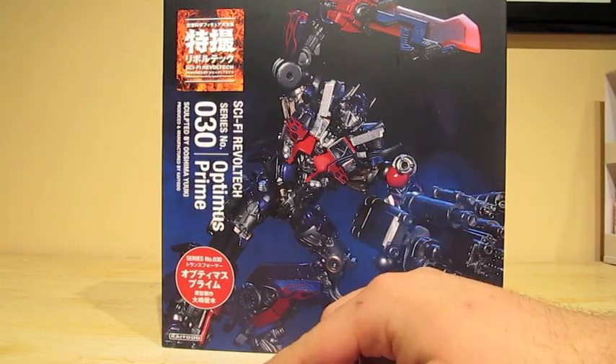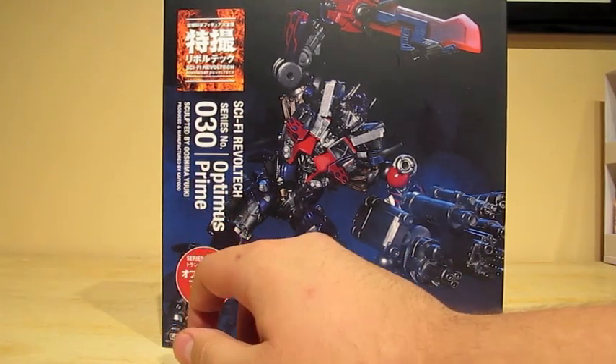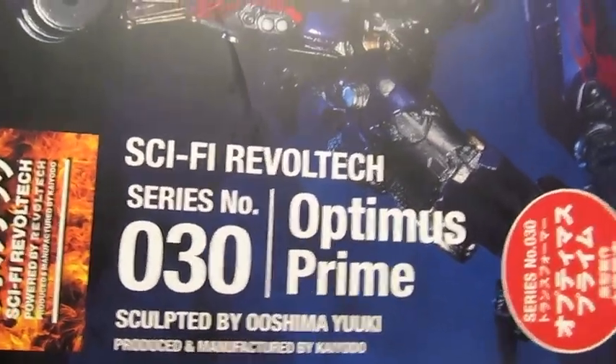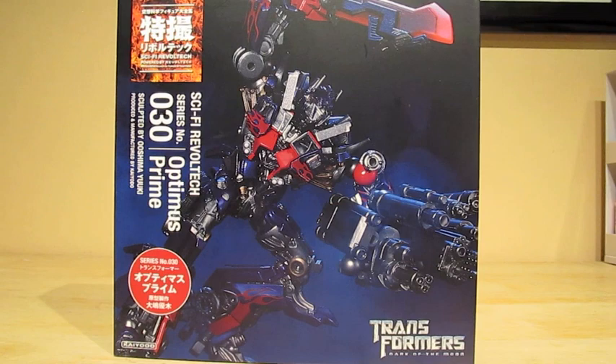This was made by Kyoto — it has the sculptor's name but I don't know how to pronounce it. As you see on the picture, they have a picture of Optimus Prime with all his weapons and Energon Sword. It looks like he's going to battle some Decepticons — but probably Decepticons.